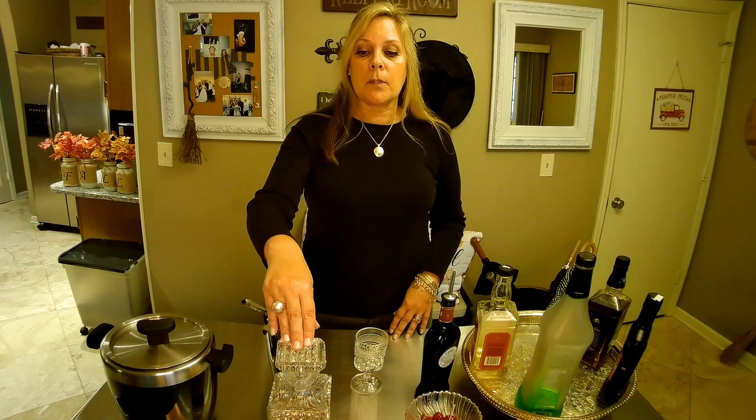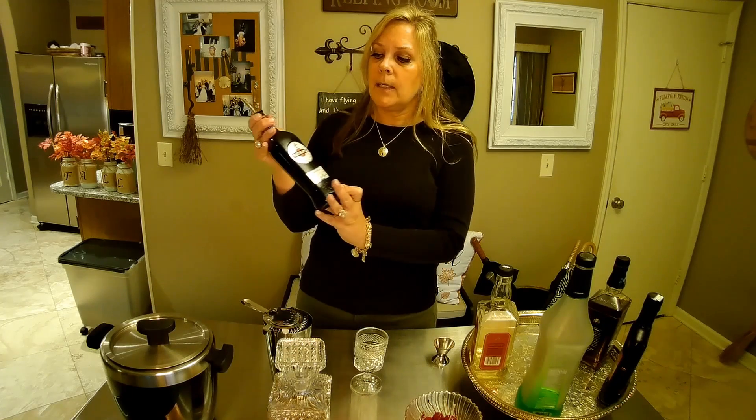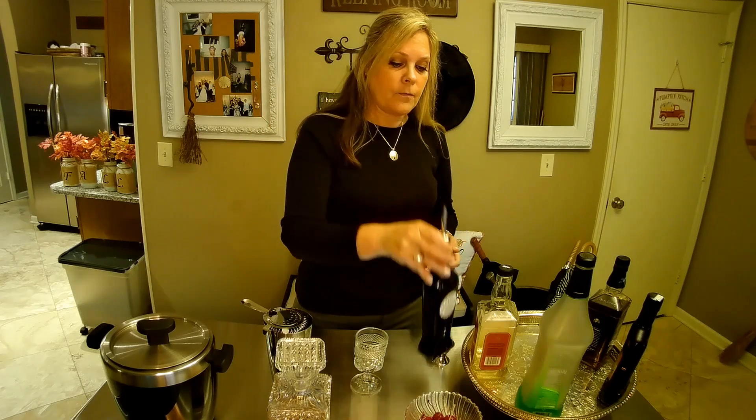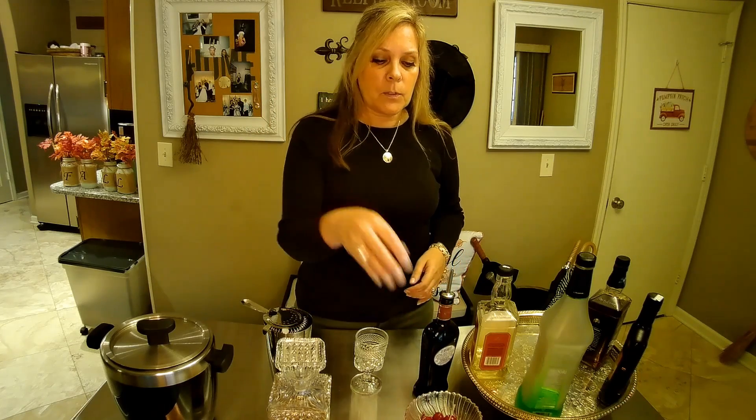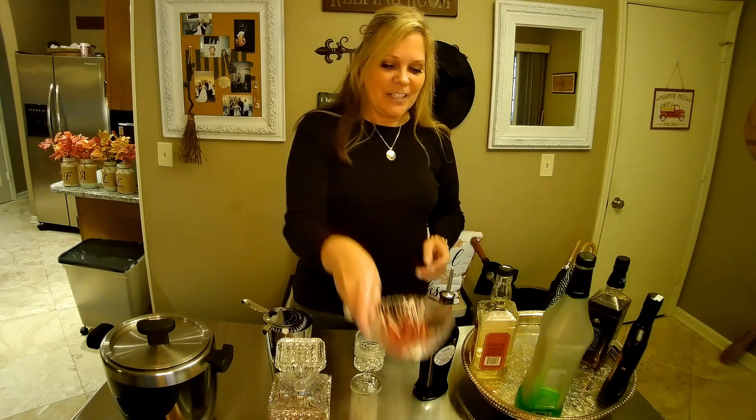We are going to use Buffalo Trace. We are going to need ice, bourbon, Martini and Rossi sweet vermouth — instead of dry vermouth, which you may remember we used before in our martinis. We're going to have cherries, a jigger, and a shaker.